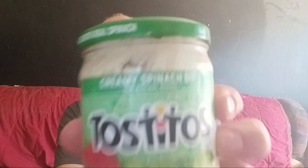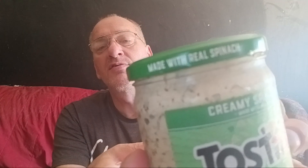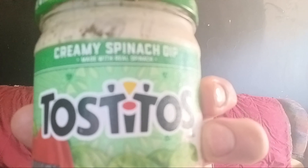Tostitos — I guess that's how it's pronounced — creamy spinach dip. It says made with real spinach up there, and then it says made with real spinach down at the bottom too. I always like this stuff, it's always delicious. I'm going to have some — mmm, smells good.